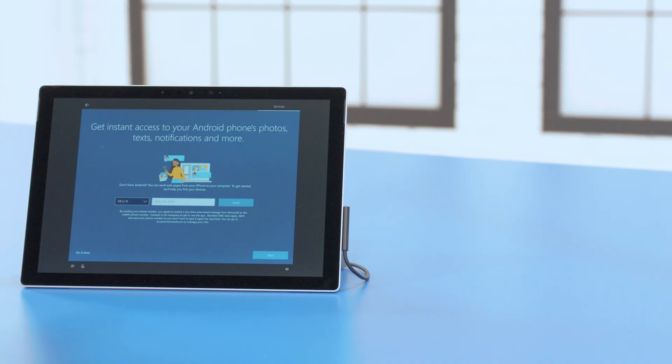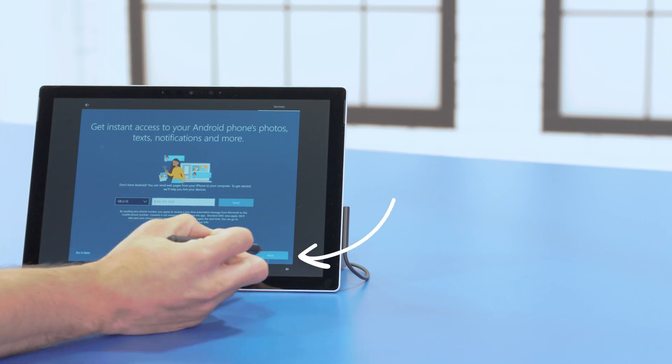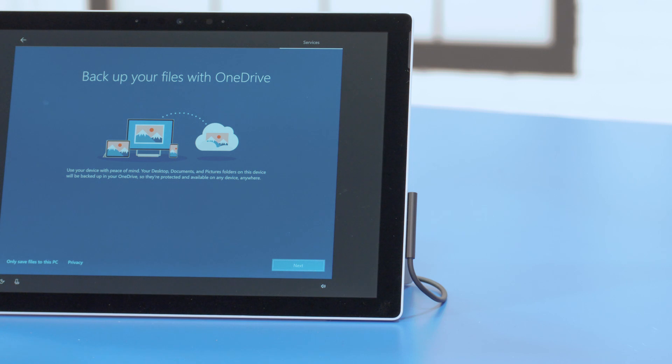If you have an Android phone, enter your cell number if you'd like to automatically sync photos, texts, and notifications. Otherwise, press Next. Your Surface Pro will now ask you about whether you'd like to use OneDrive to back up your data and store files. I'm a big fan of regular backups, so I'll tap Next.